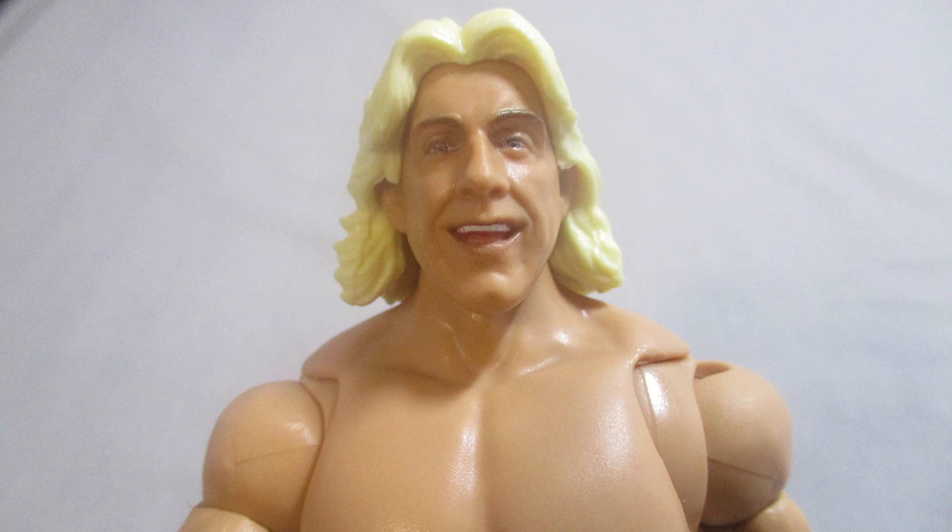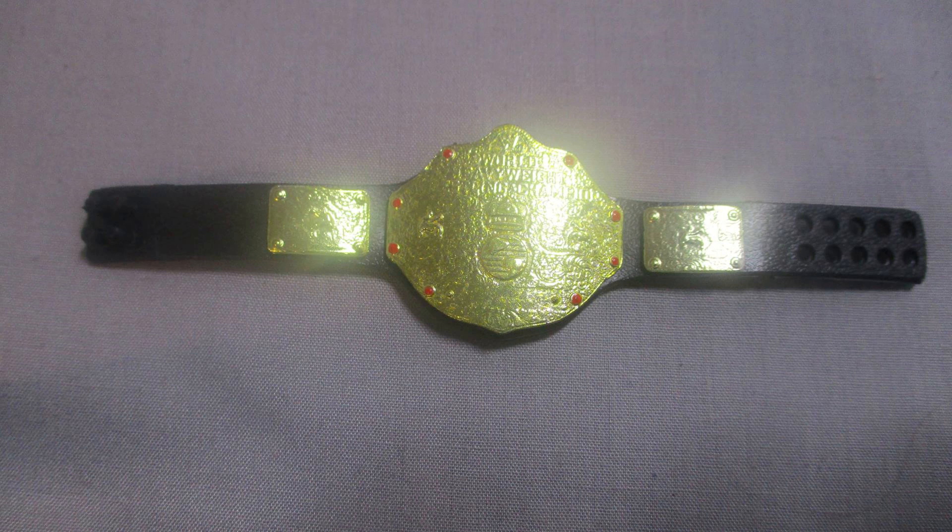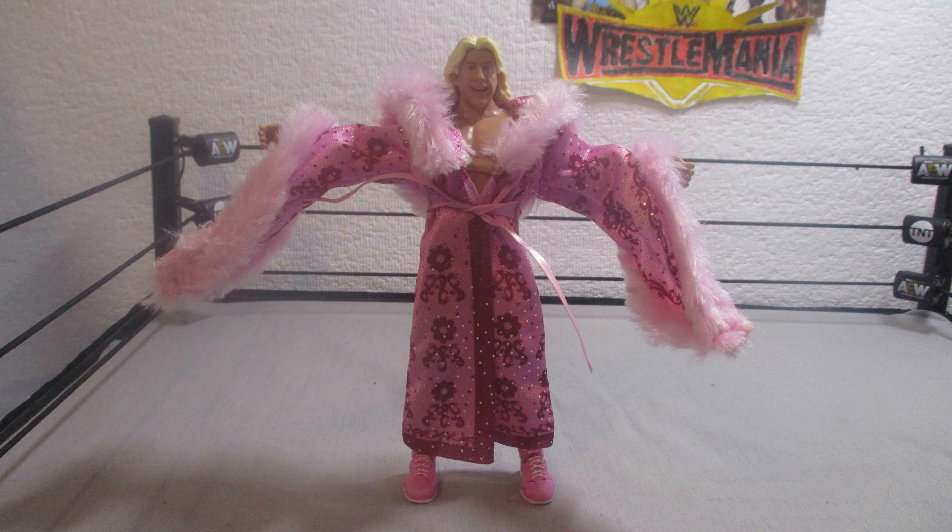Now getting to his head scans, he first has a smiling head. And he also has a woo head scan. Up next, he comes with the big gold World Heavyweight Championship. And finally, he comes with a pink cloth goods robe.